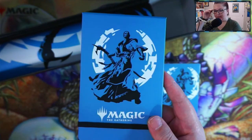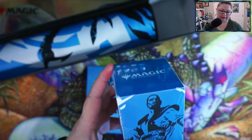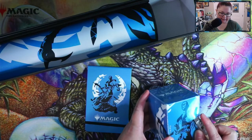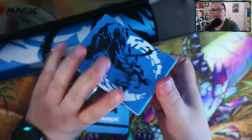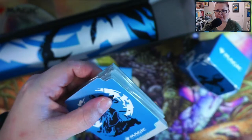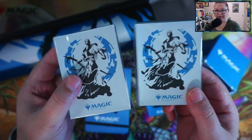Next up, we have the deck box featuring Teferi. Let's crack this open because the sleeves appear to be inside. There we go. This deck box should hold a hundred sleeved cards. It looks like we have 50 sleeves in each of these packs.